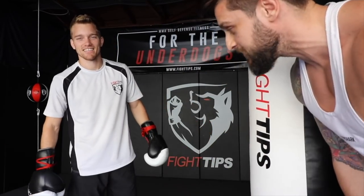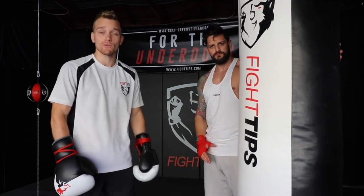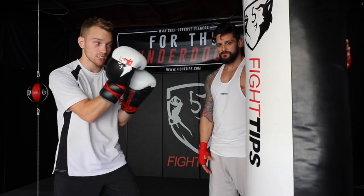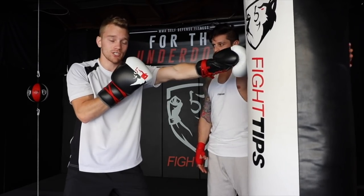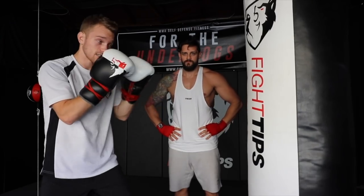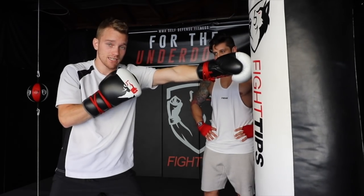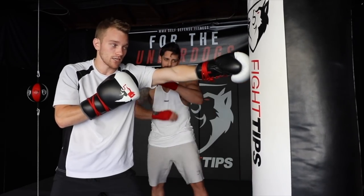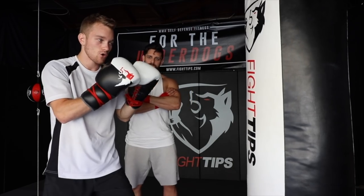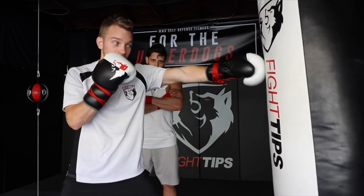On to combination number one. Combination one is going to be jab, cross, jab. A lot of people throw the jab, cross, hook — the one, two, three — but I like the jab, cross, jab because it's nice and linear down the center and we get to use our range. So the jab is the lead arm punching straight down the pipe, with a little bit of hip rotation as we put pressure on our lead foot.